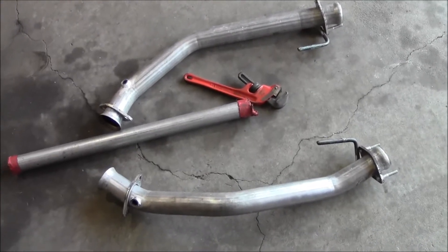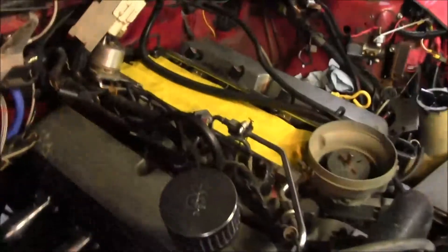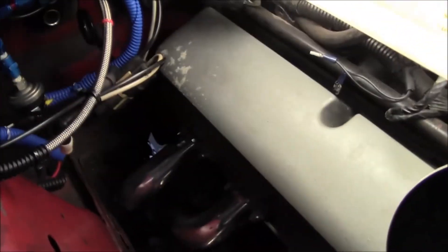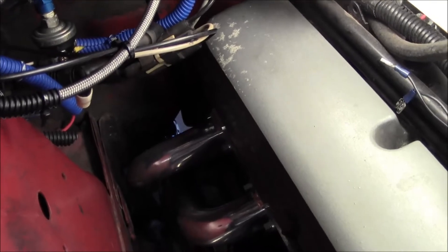I've got to finish up the air injection lock-offs. I was going to do that yesterday, but on my dad's car the battery is relocated to the right side in the back, so I want to ground everything to the passenger side of the car, and I have to add a ground wire for that.